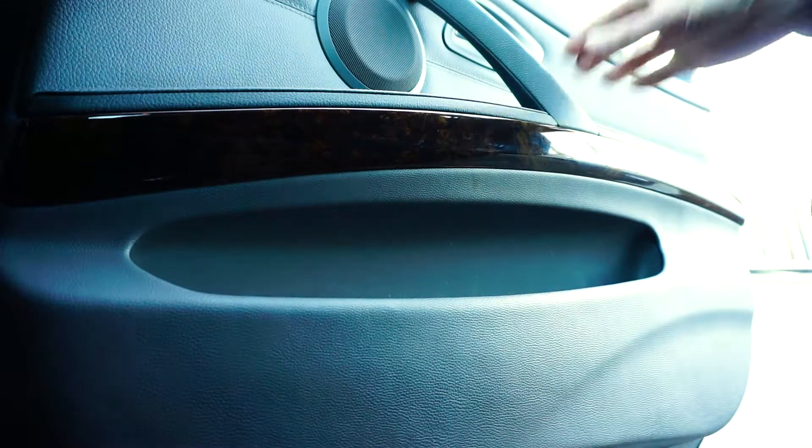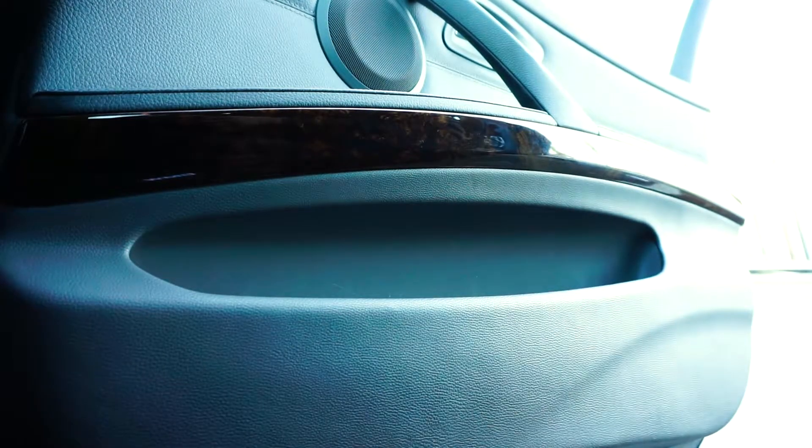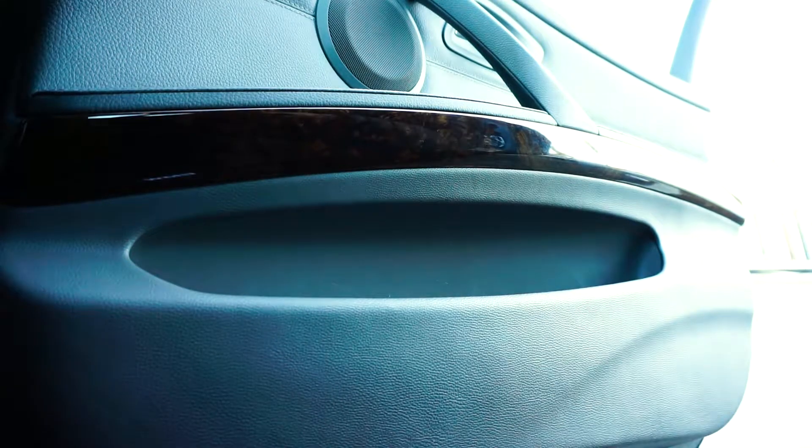Hey guys, today we're gonna be replacing that sticky, greasy, messy handle on the BMW 2008 335xi with gray leather interior. It's kind of messy. I already have a video on how to replace the handle, but in this video I wanted to make it a bit easier.